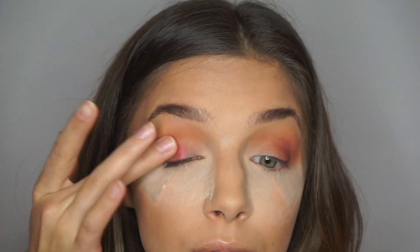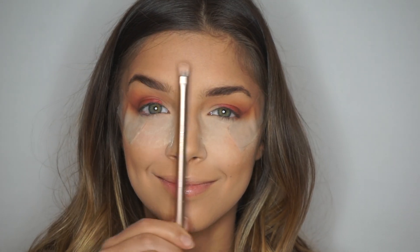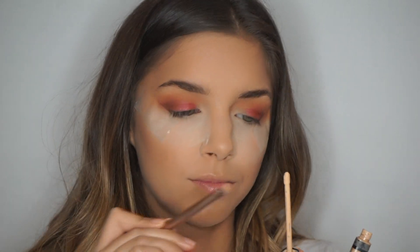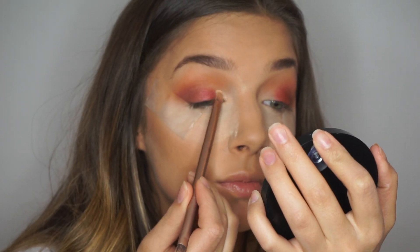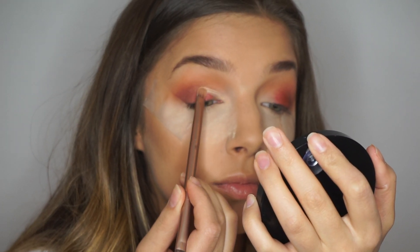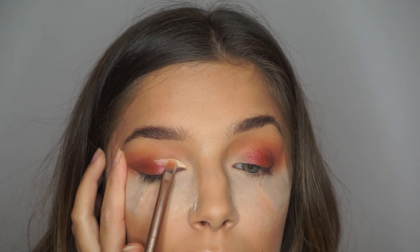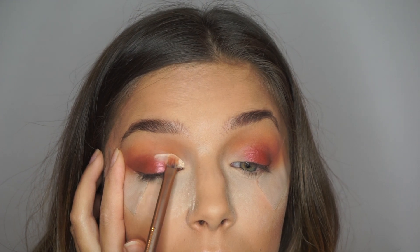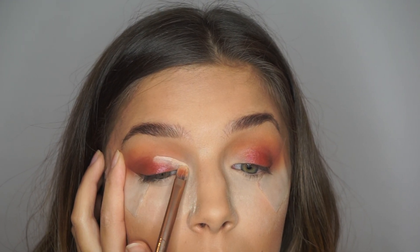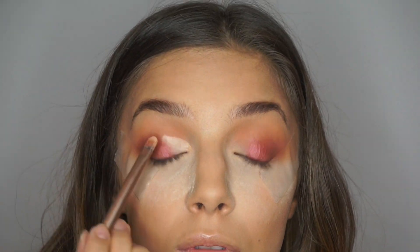I'm going to focus this color on the outer part of my lid rather than the inner part because we're going to be adding a lighter shade. Then I'm going to take a concealer brush and the same Maybelline Fit Me Concealer to carve out my cut crease. This is definitely the easiest way to do a cut crease look, so I make the top part of the line exactly how I want it, and then I fill in the rest of my lid.